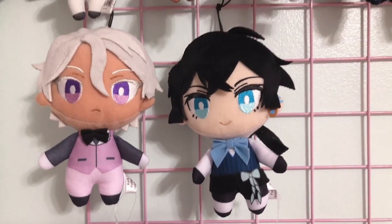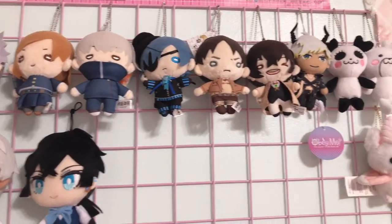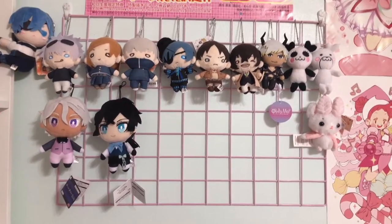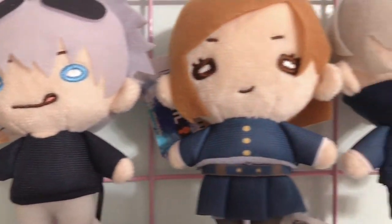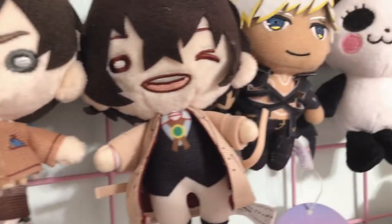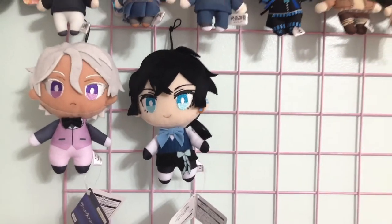Really quick, I also wanted to show you the second grid I got from Amazon — I used it to display these plushies. I love these little ones with the circular eyes. Look at Gojo, he is so cute! And I recently got these Vanitas and Noé ones and I think they're so freaking adorable. I'm really sad that season two is over.